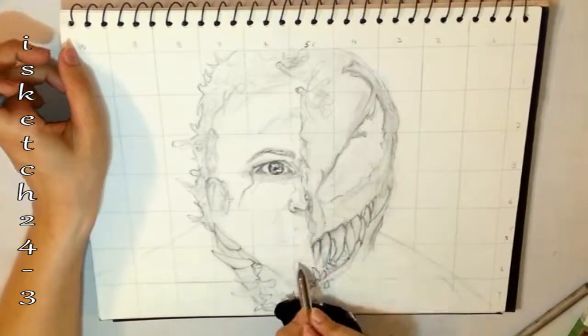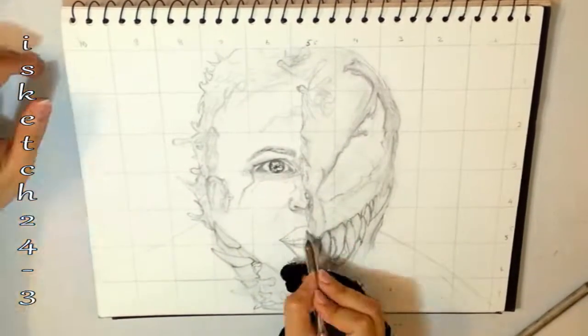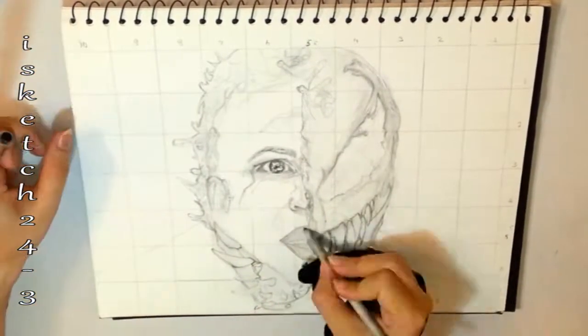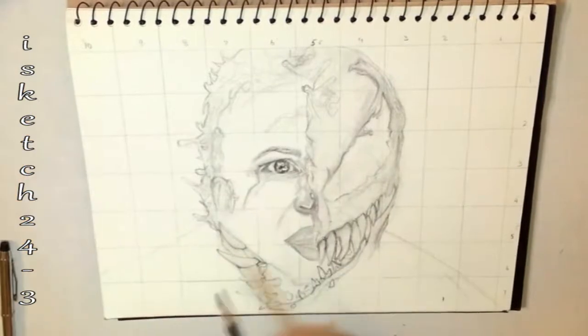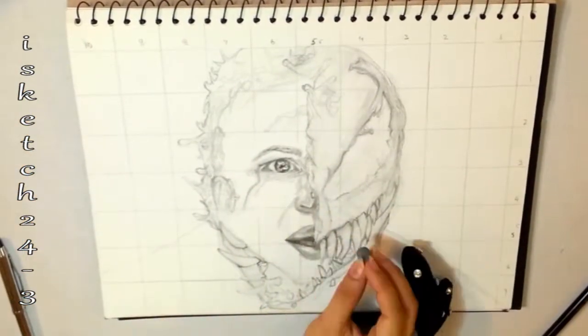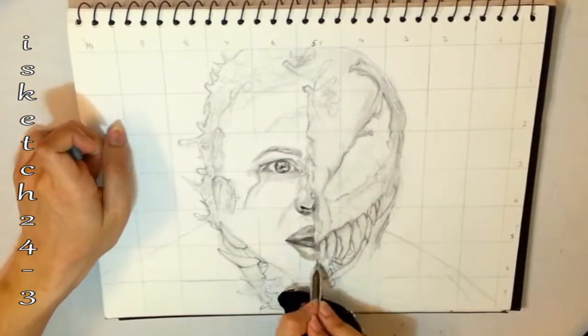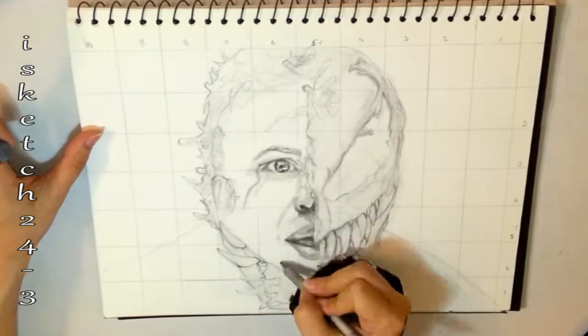I've smoothed out the crispness of pencil lines using paper stumps. I'm adding dark tone right inside of the lips to show the depth of the mouth. Here I'm adding more dark values in the nostrils, the lips, and around to make the creases of the face more prominent.